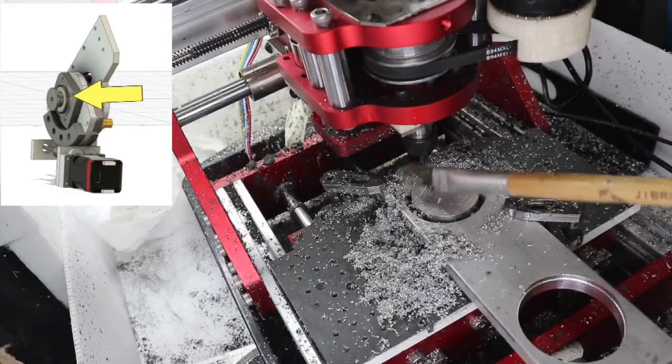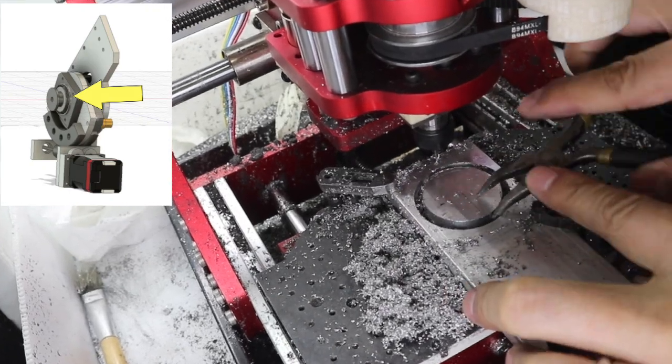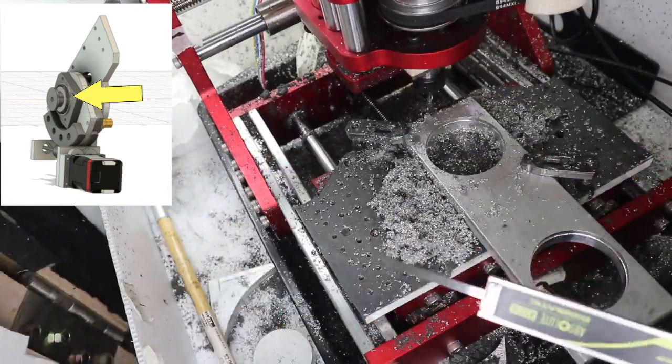Next is the bearing housing. Parts that must be machined with high accuracy are machined using this CNC machine, and after that they are cut again in the aluminum case.